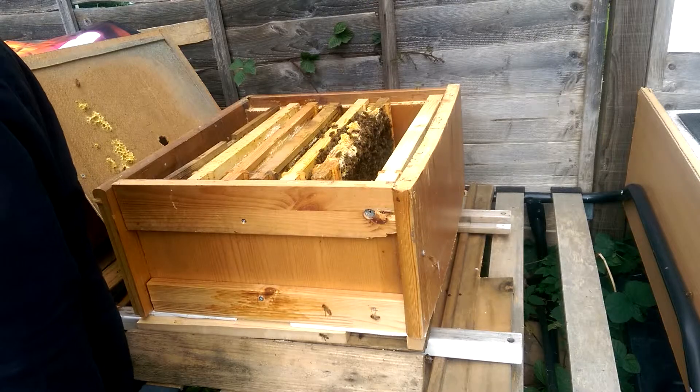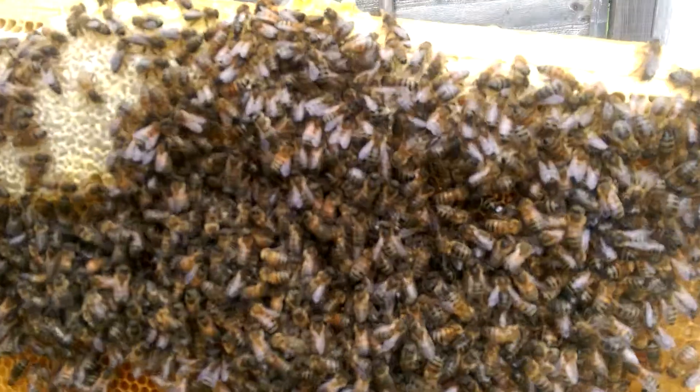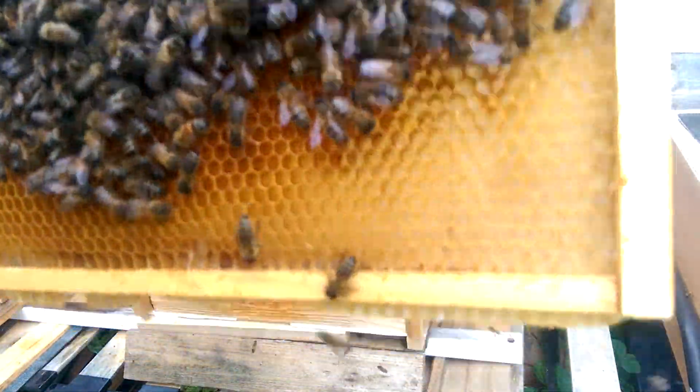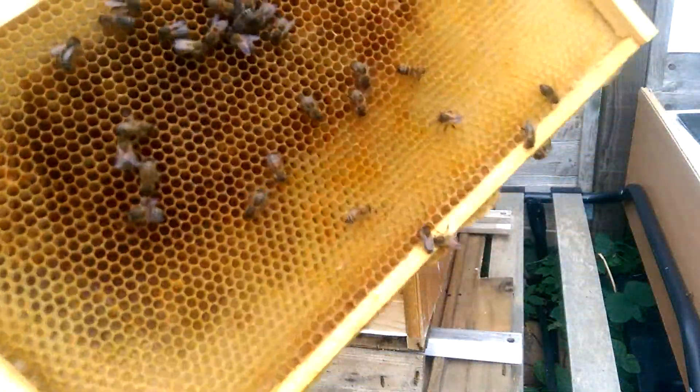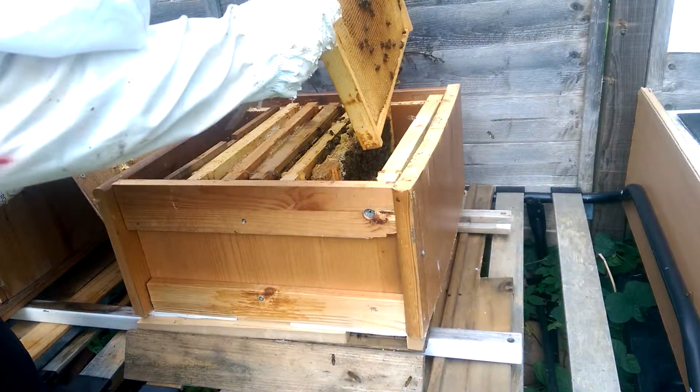There's a frame with more honey — beautiful. Packed up with bees. This side is empty. So they're doing good.